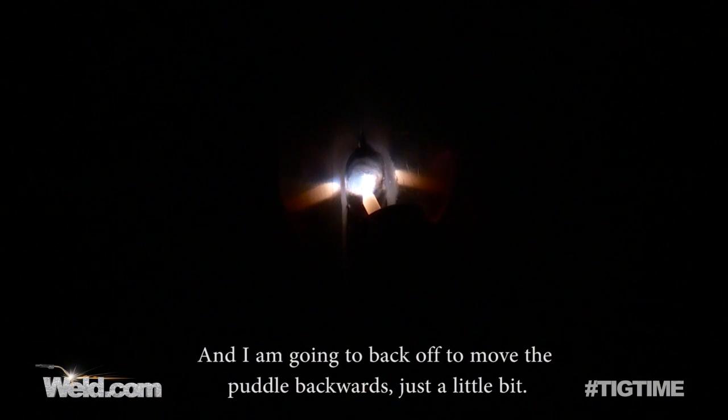I'm moving along pretty good but I'm getting out of position here after a few inches. So I'm going to put the filler in and back off, and I'm going to move the puddle backwards just a little bit. What that does is it stops the hot-short cracking problems.